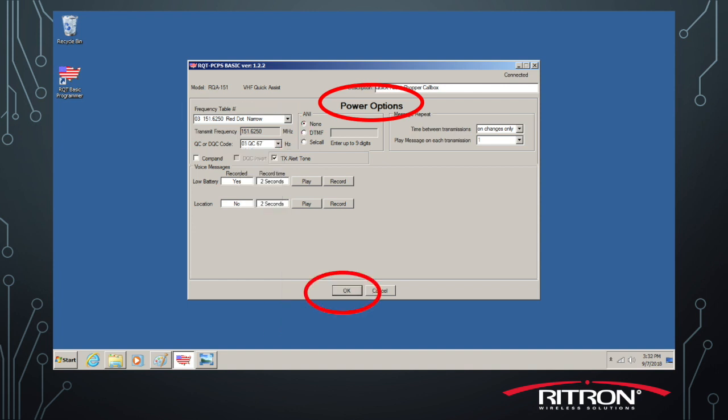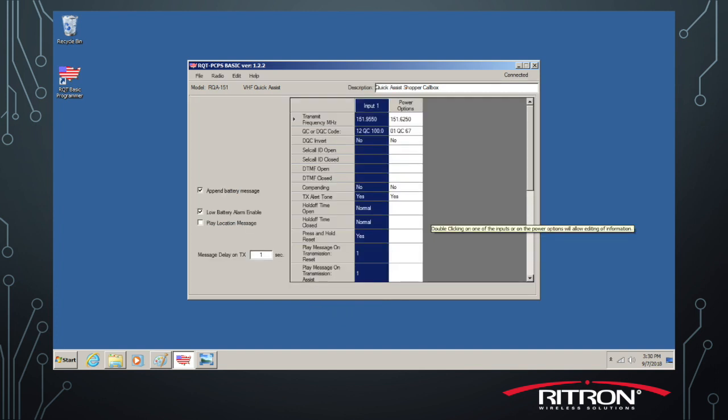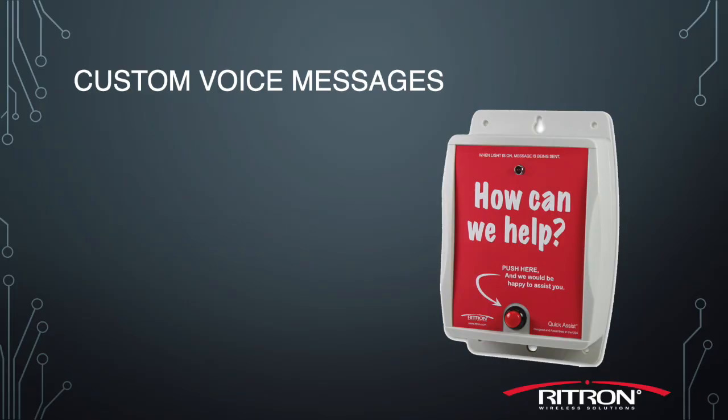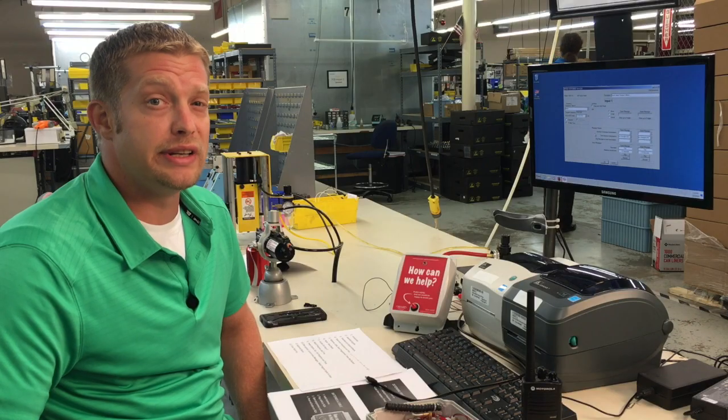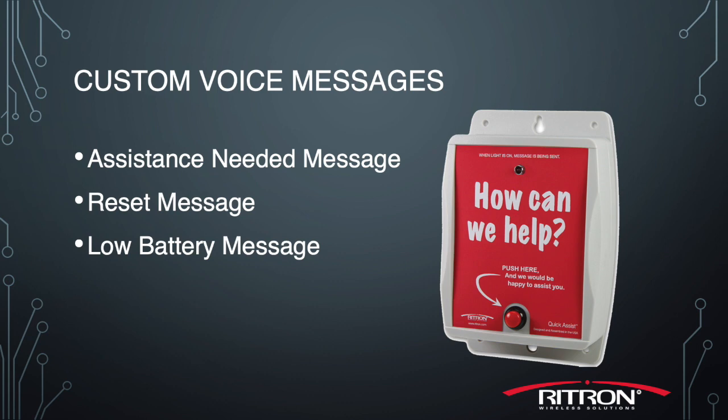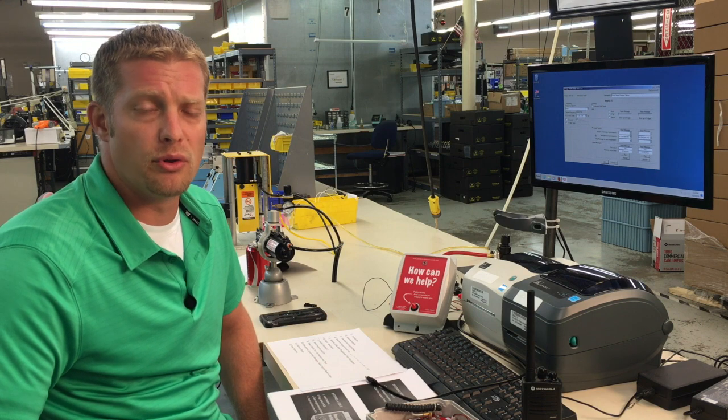Once you've done that, go back and click OK, and go back into Input 1 and let's record the message. Now we're going to cover the custom voice messages. There are three types of messages you usually need to set on each RQA to be effective: the assistance needed message, the reset or all clear message, and the low battery indication message so that you know which RQA is getting low batteries.